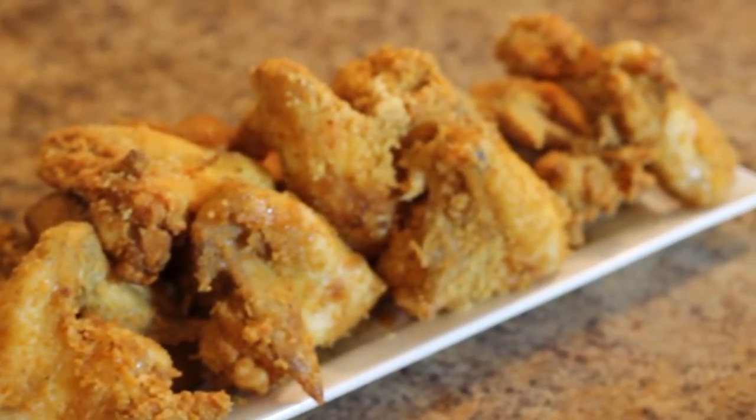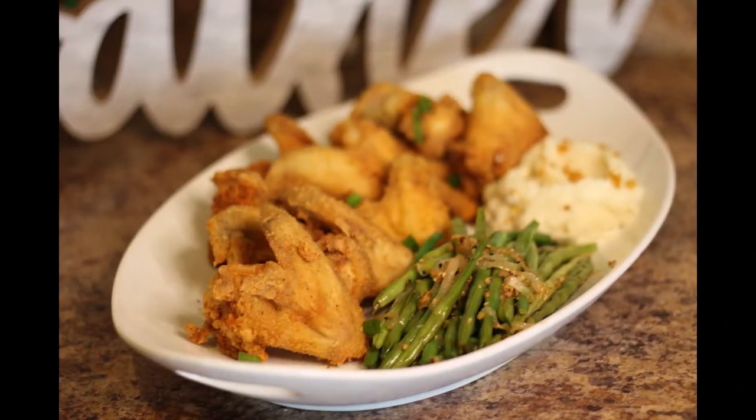Here we have fried chicken. You can sprinkle brown sugar over the hot chicken and eat with a waffle, or make some sides and enjoy as is.